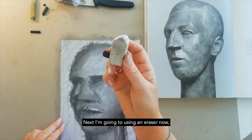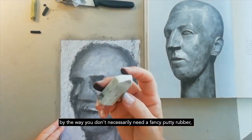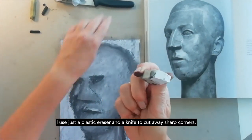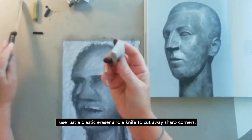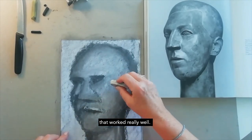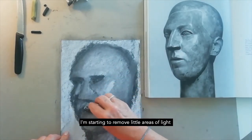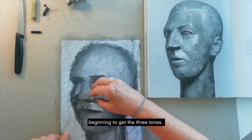Next, I'm going to use an eraser. You don't necessarily need a fancy putty rubber — I use just a plastic eraser and a knife to cut away sharp corners. They work really well. I'm starting to remove little areas of light, beginning to get the three tones.